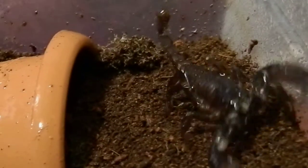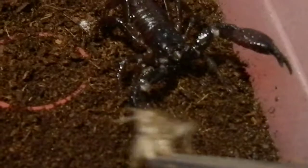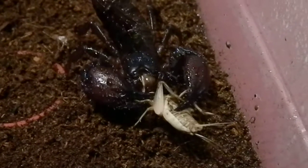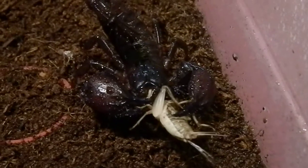And here's Silket, the Asian Forest Scorpion. Let's see, here's my size. Silket is a very good sport when it comes to just taking from the tongs.